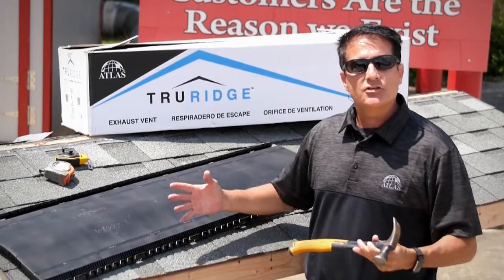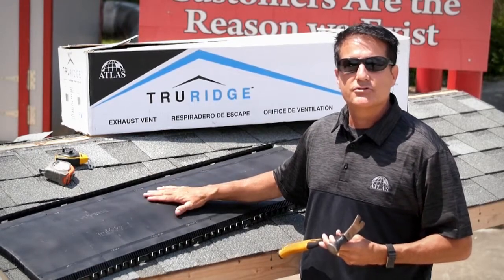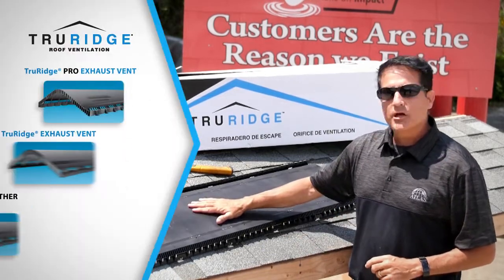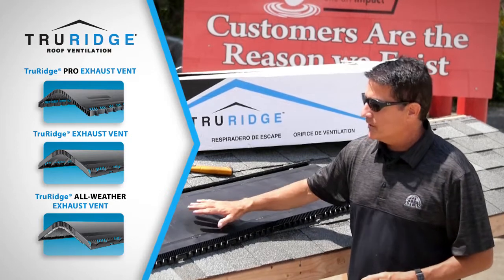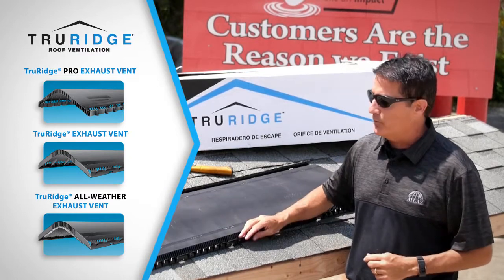I'm going to show you some tips and tricks to make sure that you install this new ventilation product properly so you get the proper use in your ventilation system. True Ridge comes in three different variations: part only, part with nails, and part with nails and filter — we call that True Ridge All-Web.